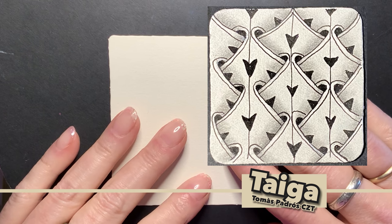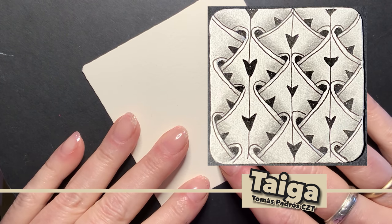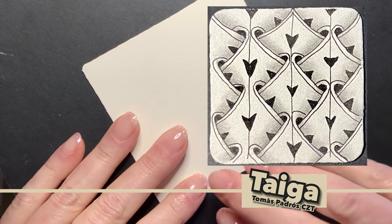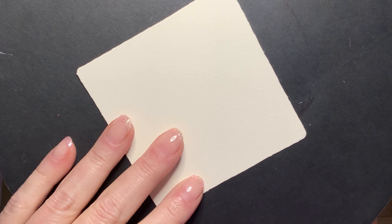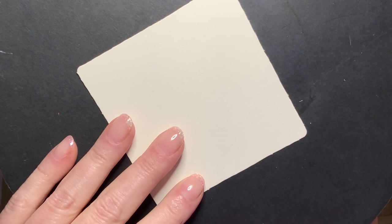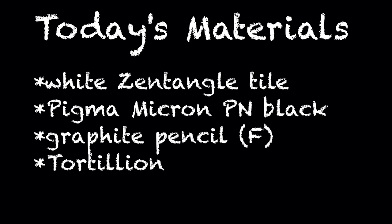There are several forms of this tangle. I am going to do the wild form for you today. I did the grid form back in 2019 on day 77 — that was the day I crossed a thousand subscribers. That was exciting, at least for me.